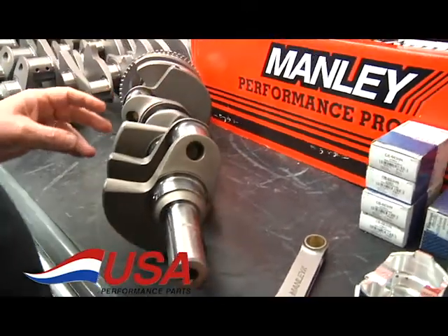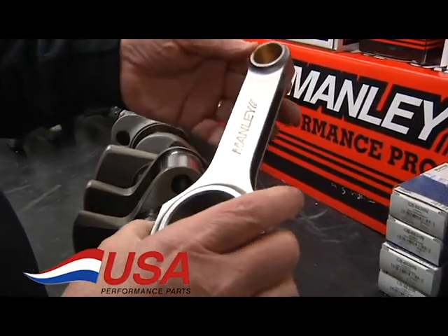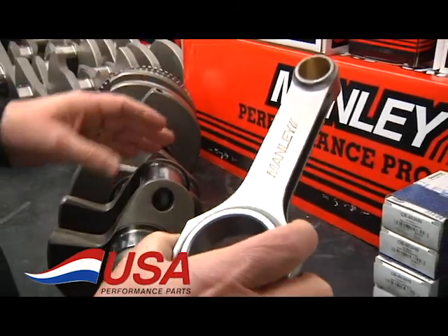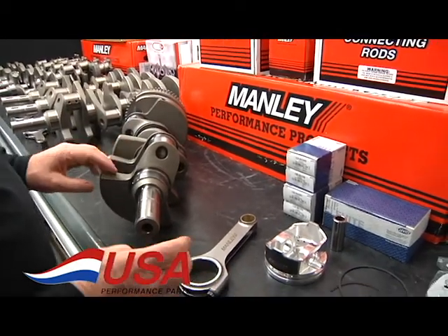We use the Manley rod for the two inch rod journal. This is an H-beam rod. It will handle 1000 horsepower plus — in turbo applications, even 300 or 400 horsepower more than that. The same applies to the crankshaft.